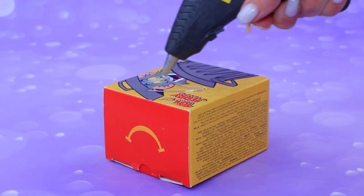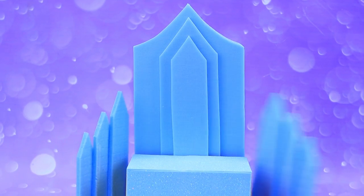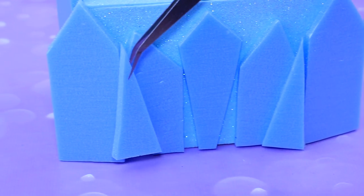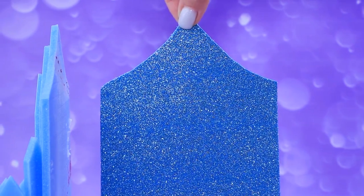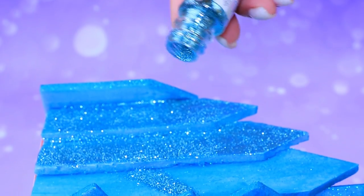Glue a couple of cardboard boxes, take thin styrofoam. There are ice crystals on the sides, the back is sparkling. Add a sticky layer and sprinkle the chair with glitter.